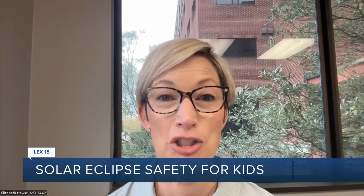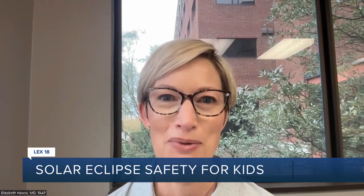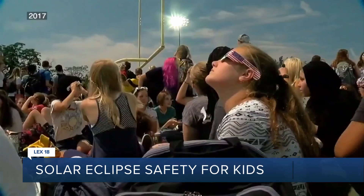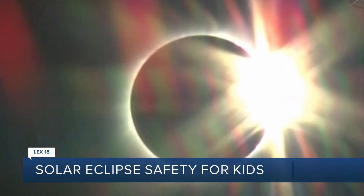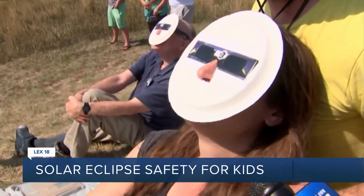You can watch a video of old eclipses to see what that would look like. Don't forget appropriate eclipse glasses for your kids with an ISO number, logo, and the manufacturer's name. You can even make the glasses more secure by creating a wider shield made of paper plates.